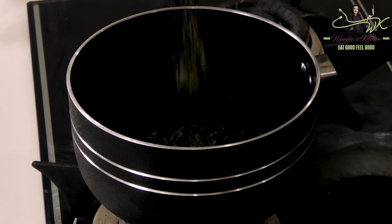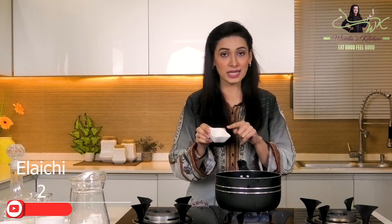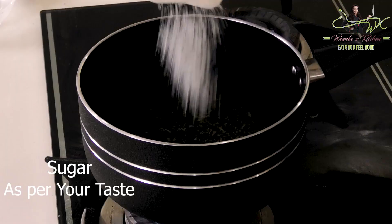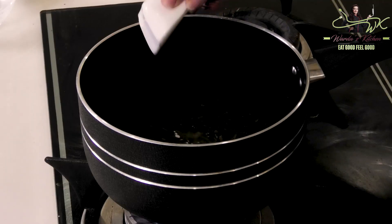We will add two teaspoons of Kashmiri Chai tea leaves. There are a little bit of flavor in Kashmiri Chai leaves — it is long. We will add that here, and then we will add a quarter teaspoon of baking soda. Now we will leave it to boil.